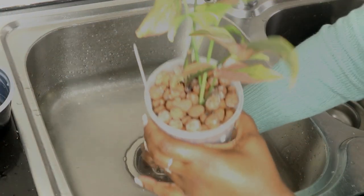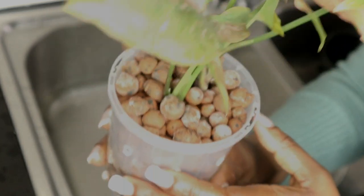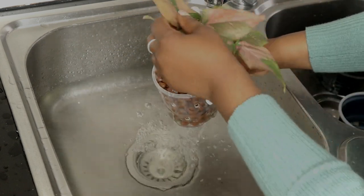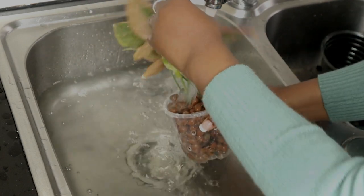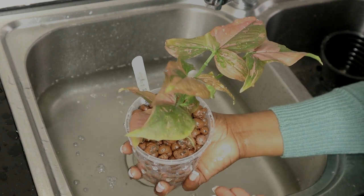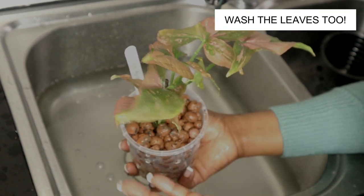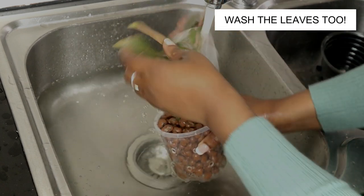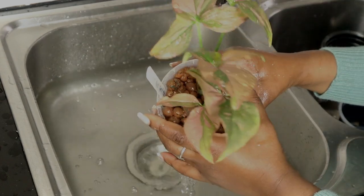I'll grab the next plant. That's my red spot and it has a lot of efflorescence. So again, all that is gone. One of the things I love about doing this is I take the opportunity to clean the leaves as well — just wash the leaves and make sure all that is clean. That's just a simple way of preventing pests. My red spot is all done.